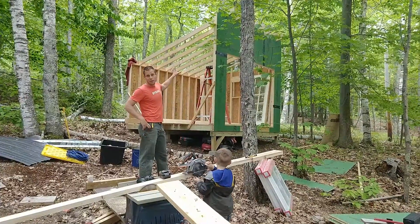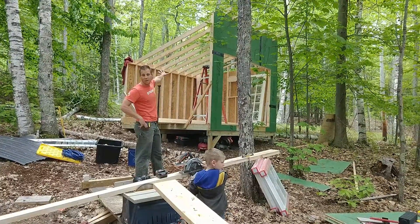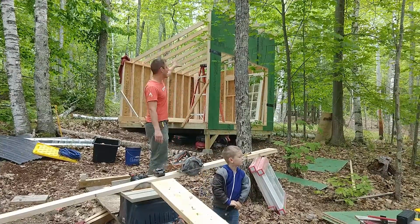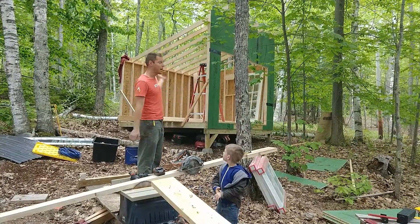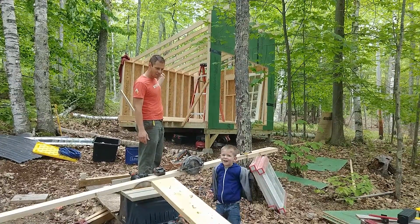All right, here we are. We've gotten most of the rafters in place, which is very exciting — we're starting to see what the building's going to look like. I'm just ripping down lumber to make the side rafters fit on top of the top plates, and then once those are up I'll be able to do the side wall. Right Clark? Yeah, it's right.